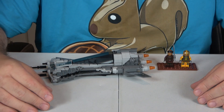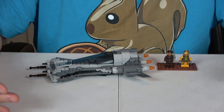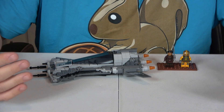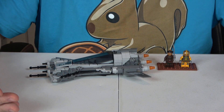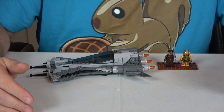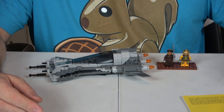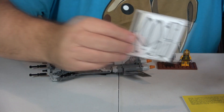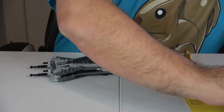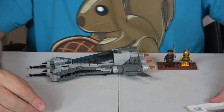Starting with value: it retails for $34.99 with 285 pieces and two minifigures, which works out to 12.3 cents per piece. For a licensed set, that's actually a very good value. The only thing I don't like — and you guys know this — I don't like stickers, and this had six stickers on it. So I'll deduct a point; otherwise it'd be a 10. I'm going to give it a 9.